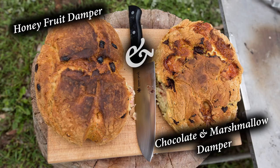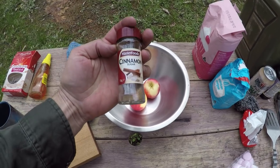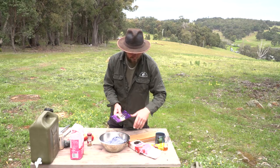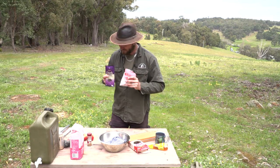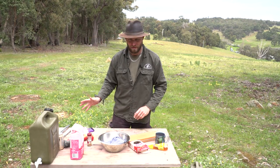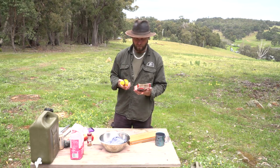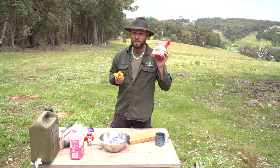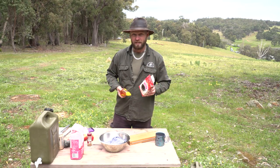Any kids watching, just get your parents onto it — it is so good and so easy. The first one we're going to start with is an apple and cinnamon damper using self-raising flour. Then we have a chocolate and marshmallow damper — you can't fail with chocolate and marshmallows. And then a kids' favourite: honey and raisin damper. I make this on the tag-along tours I conduct. Let's get stuck into it.